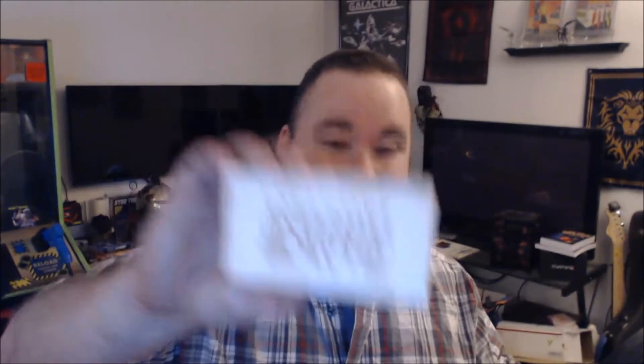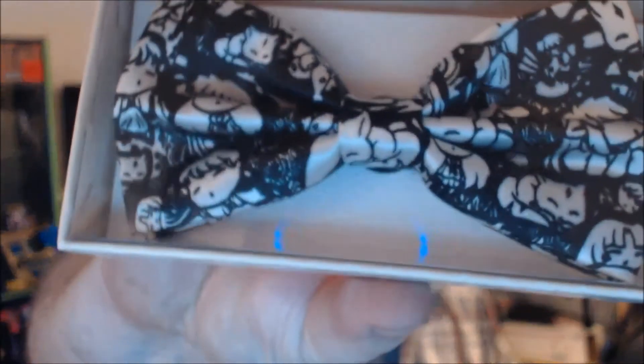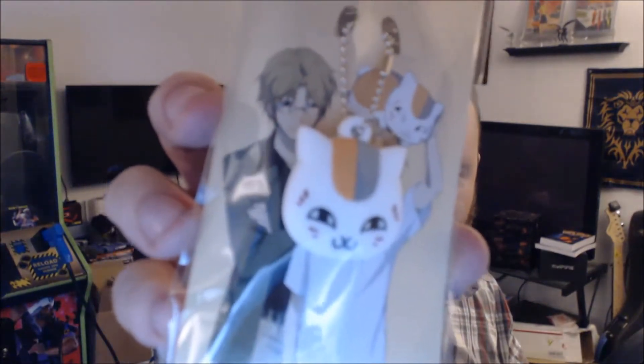We've got an Aki Bento exclusive, but unfortunately it's a bowtie. You can see some little characters on it and everything, but it's a bowtie and I'm not a hipster. We also got another keychain — maybe this is a Natsume's Book of Friends keychain.